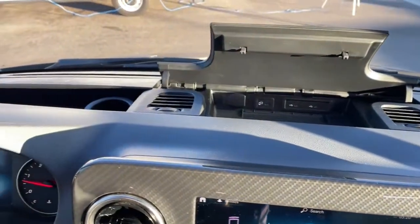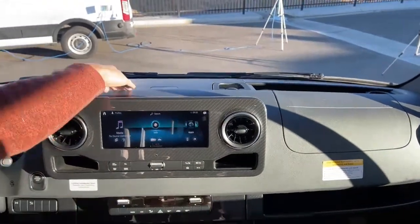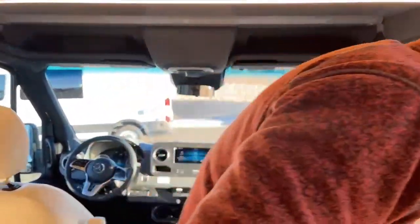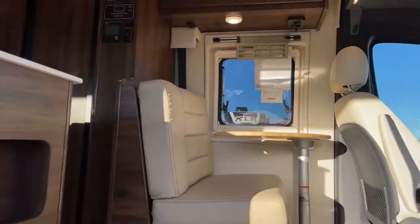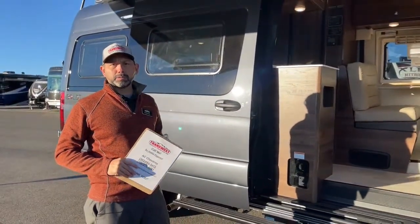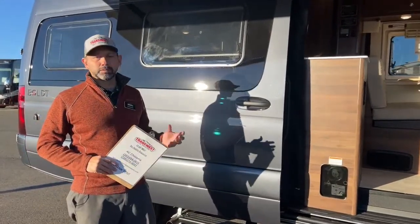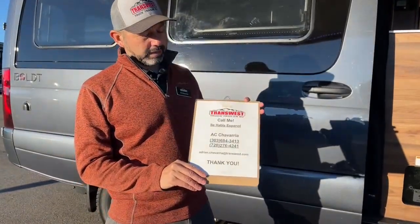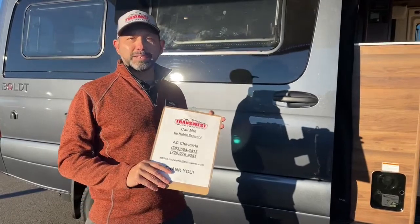And that is it for this Winnebago Bolt. Again, this is on the Mercedes Sprinter chassis — safe, you get crosswind assist, lane assist, and adaptive cruise. If you have questions on this or any other van, Class A, or any of the coaches on our lot, please feel free to give me a call, shoot me a text or an email. Si hablo español, me pueden hablar. Thank you guys for watching, stay warm, and I'll see you guys next time.